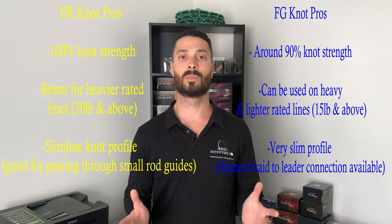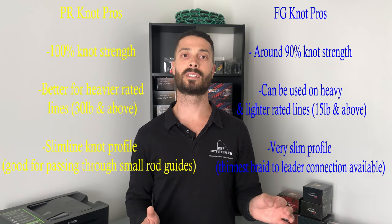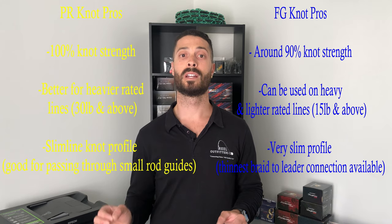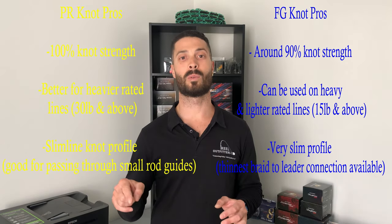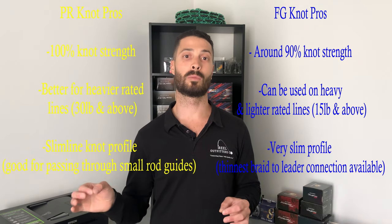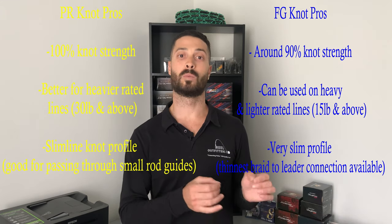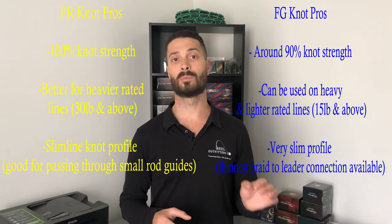Both knots are very slimline, but the FG knot definitely takes the cake as the thinnest braid-to-mono connection available. The PR knot is still very slimline, but it has a set of wraps going all the way one way and a set going back the other way, giving it double thickness. The FG knot has the braid weaved onto the leader material, leaving it the thinnest braid-to-mono connection available. A thin knot profile means it passes through rod guides more easily.